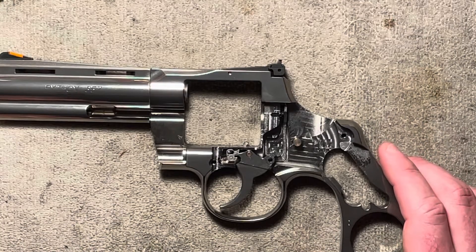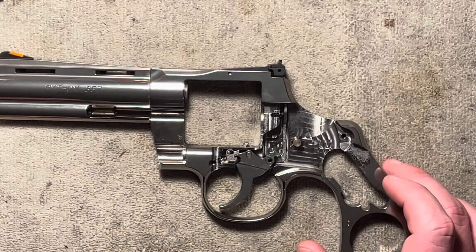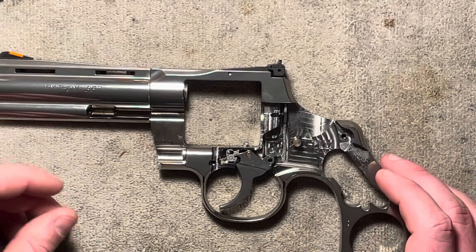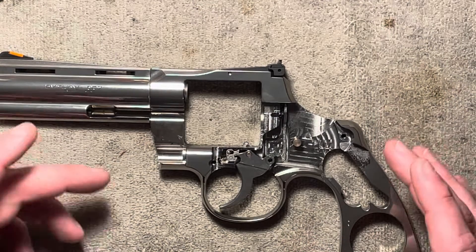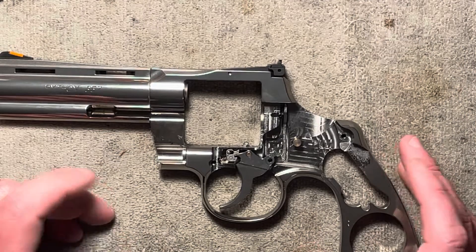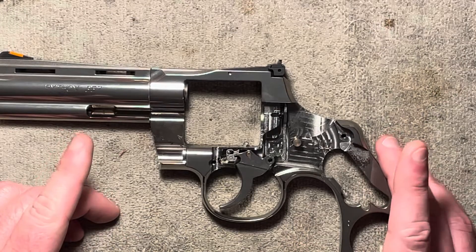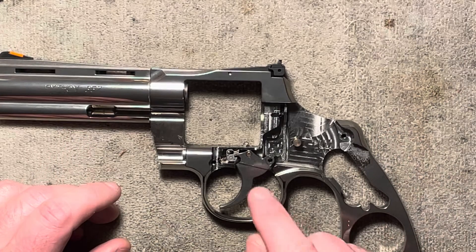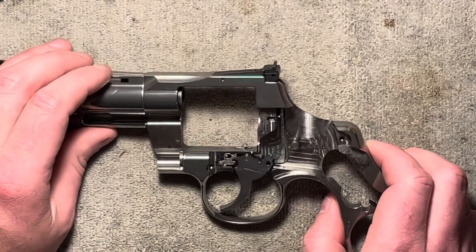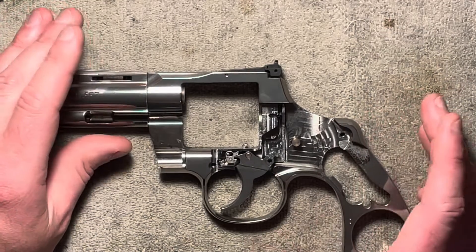Hi folks, welcome back. Today we're going to be talking about a very specific part of the revolver called the cylinder stop. It's an important part — an instrumental factor in keeping the cylinder aligned correctly. Not as much on Colt revolvers, but on Smith & Wesson it's extremely important. The Colt depends a little bit more on the hand, but it is still a very critical part for cylinder lockup and keeping alignment while the revolver is firing.